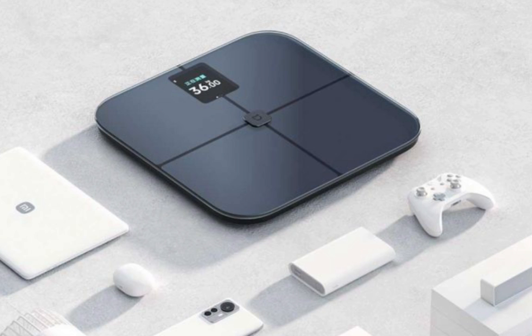You can now buy the Xiaomi Mijia Body Fat Scale S400 Pro for $70. This is a pre-sale offer, and the product will be shipped post-September 19th.